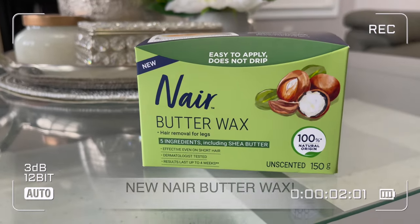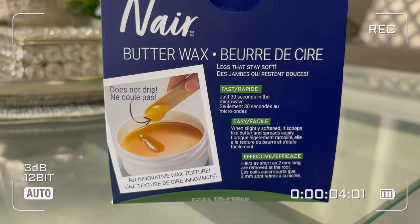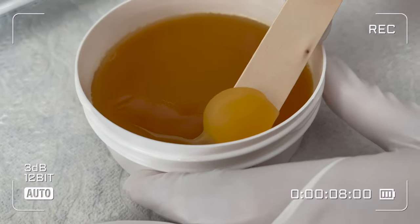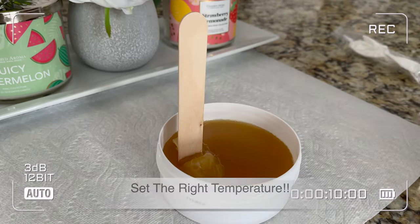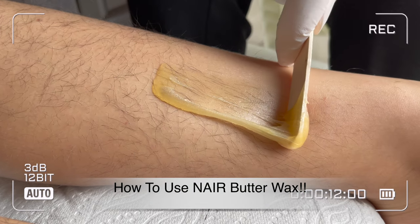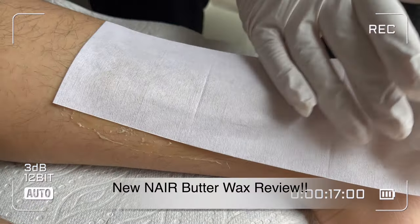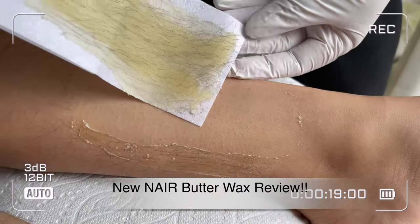In today's video I'm going to share how to use Nair butter wax packs. I will share how to warm up these packs, how to set the right temperature according to your body, how to apply this wax, and I will share all the tips and tricks with you. Without any further ado, let's get into the video.